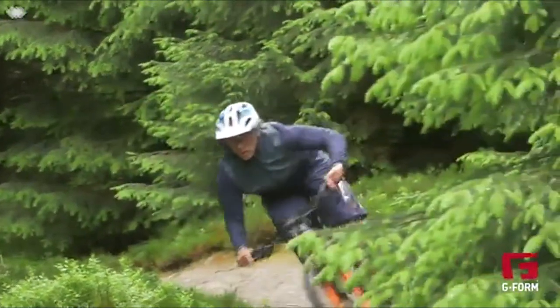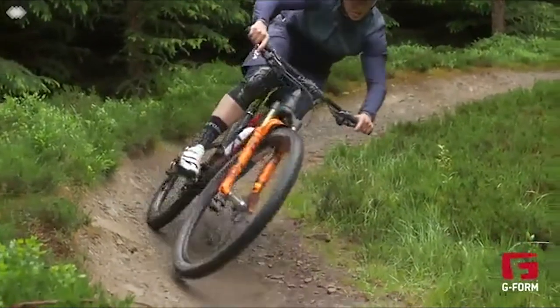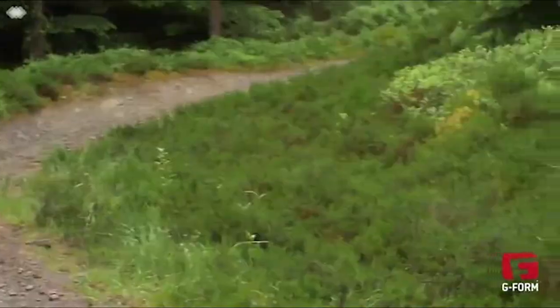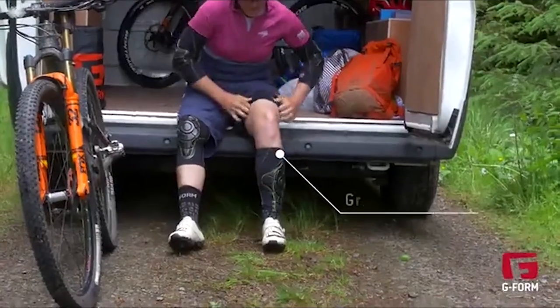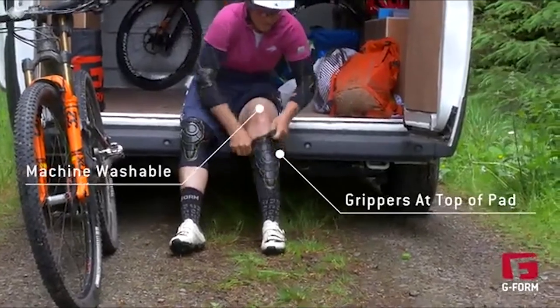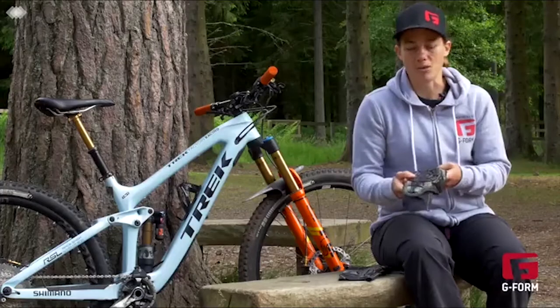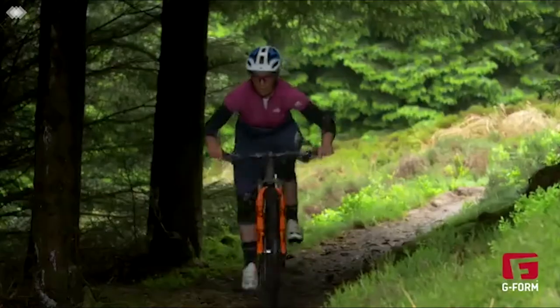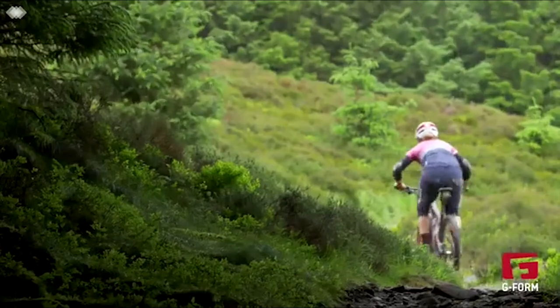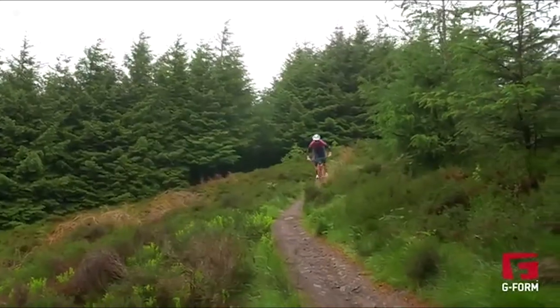One of the first things that's really important is the flexibility and lightweightness of these pads. Once they're on, you forget you've got them on. They stay in place really well — there's a gripper here that really adheres to your skin and stops them moving. Another really important feature is that they're machine washable. When you're out for muddy trail rides you want to make sure your pads are clean each time. These are really breathable too, so the moisture is wicked away.